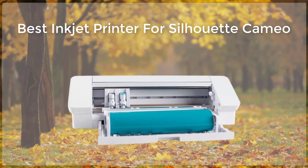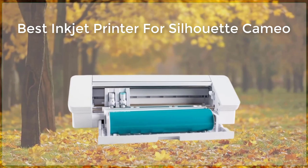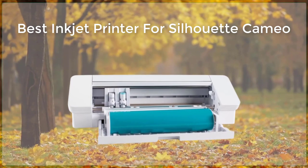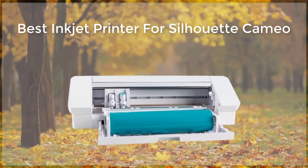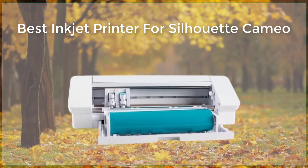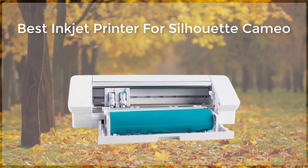The HP Envy Photo 7855 is another great inkjet printer for use with the Silhouette Cameo. This printer is perfect for those who are looking for a high-quality, versatile printer that can handle a wide range of media types and sizes. It features a 6-color ink system that produces stunning, detailed images with a wide color range. The printer also has a wide range of connectivity options, including Wi-Fi, Ethernet, and USB, making it easy to connect to your computer or mobile device.